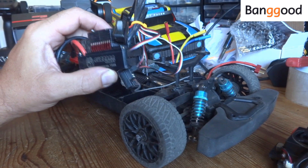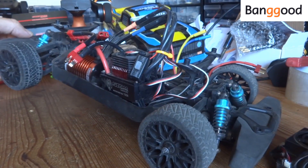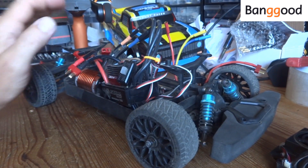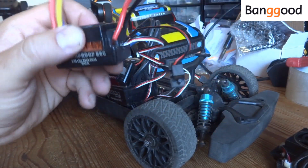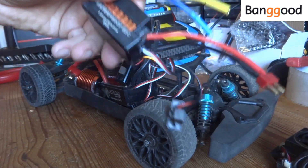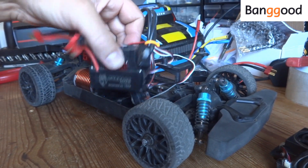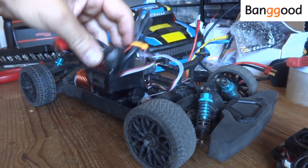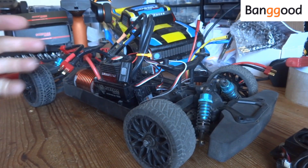And to think this thing will run 6S through it as well. This motor isn't a particularly hot or high-kV motor at 3,300 kV. So, conclusion time: would I recommend this cheap generic ESC? Probably no, actually — you're better off spending a few extra quid and getting the Surpass Hobby version. Would I recommend the 150-amp Surpass Hobby unit? Absolutely yes. If you want to do speed runs, I think this is an excellent place to start. It's just nuts. It'll run up to 6S, which is just absolutely bonkers.